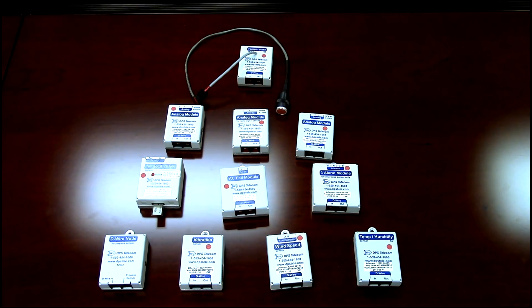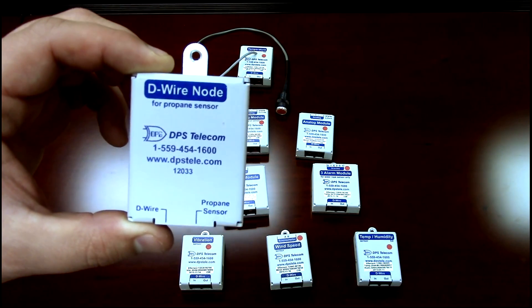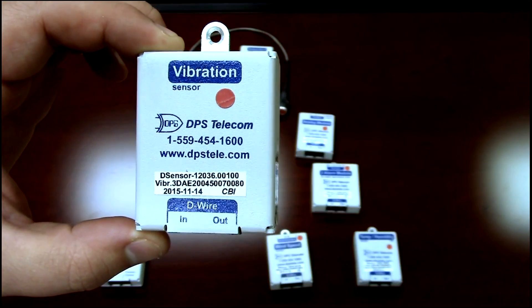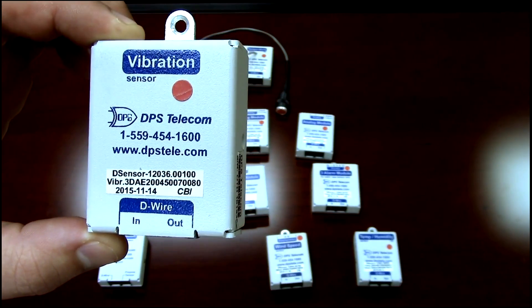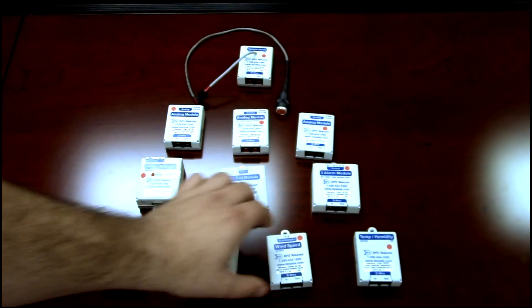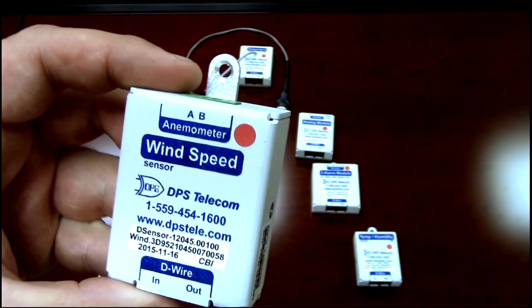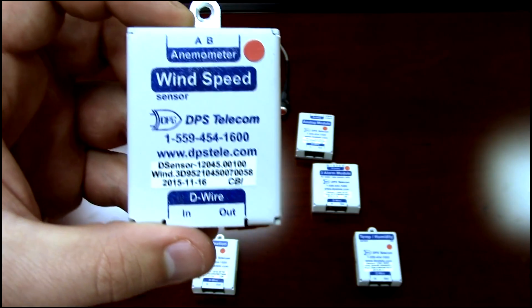There are a wide variety of D-wire sensors. This is a D-wire node for a propane sensor — good if you want to monitor your propane tank levels. There's a vibration sensor, great for monitoring a generator to know if it's on. Any piece of equipment that vibrates can be monitored this way. There's also a wind speed sensor: hook your anemometer up and track wind speed before, say, sending a helicopter up to a mountaintop site so you know the winds are at a reasonable level.